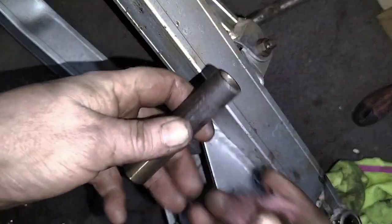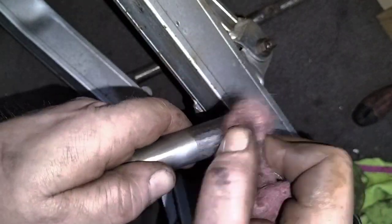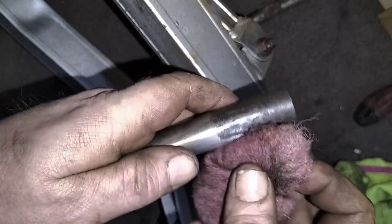For cleaning these, all I use is a bit of red scotch brite and lots of elbow grease. What I normally do is sit down and watch TV, just have this in my hand, and plenty of elbow grease.